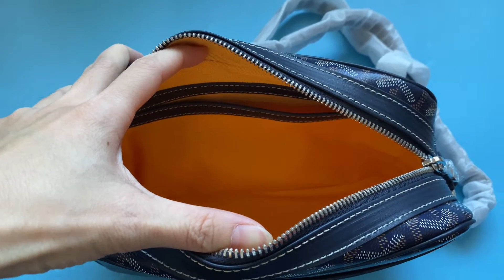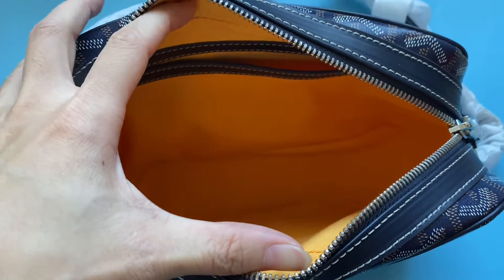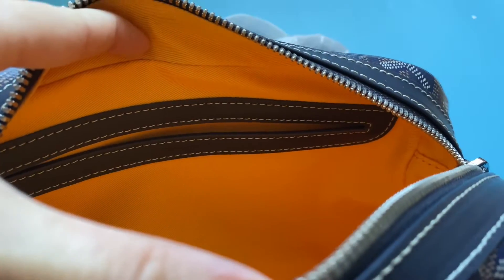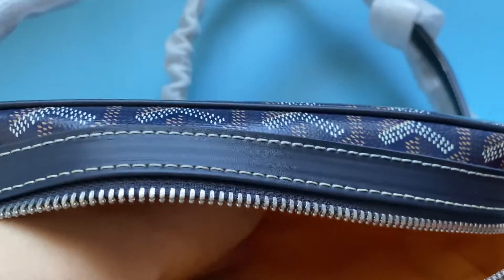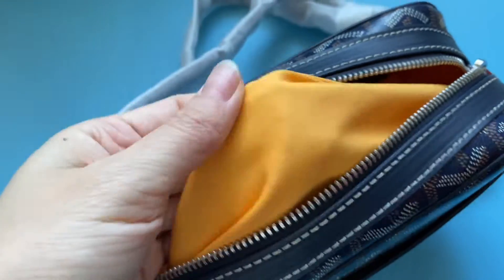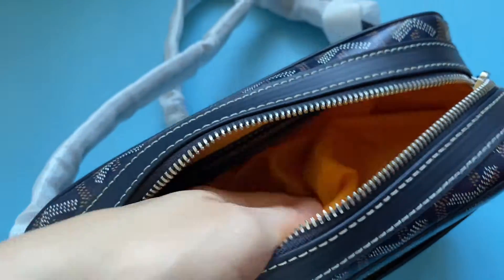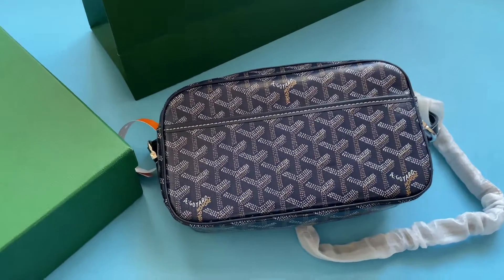Moving inside, we have a yellow cotton lining and a flat pocket. The leather trim is very beautiful. Check the quality of the yellow material — this is made of cotton, very good quality. Okay, this is the end of my review today.